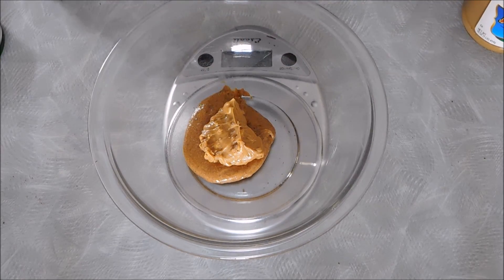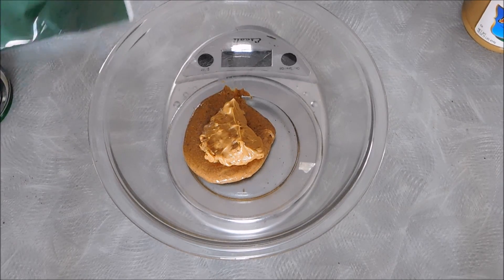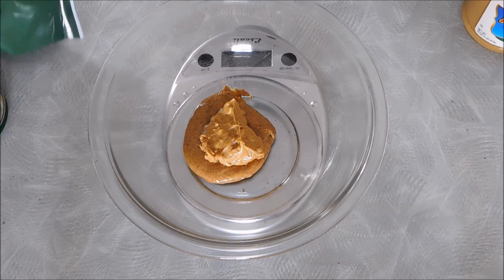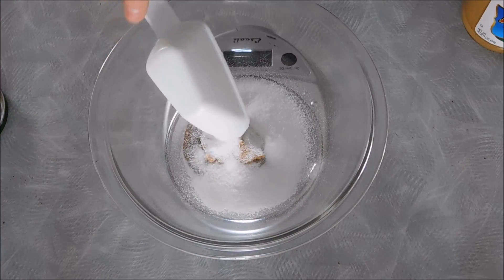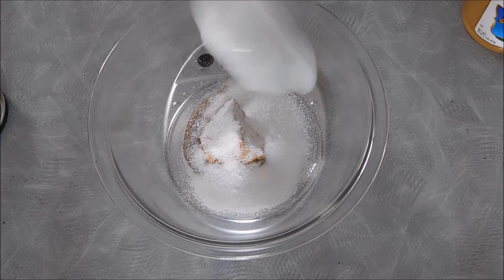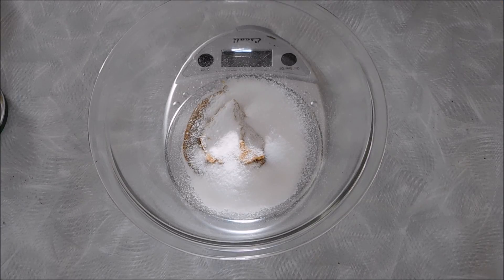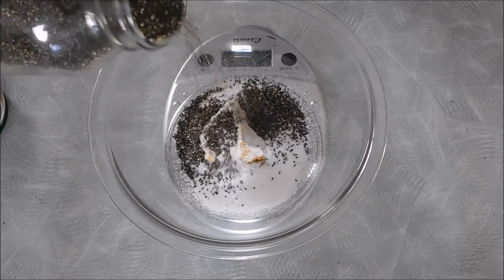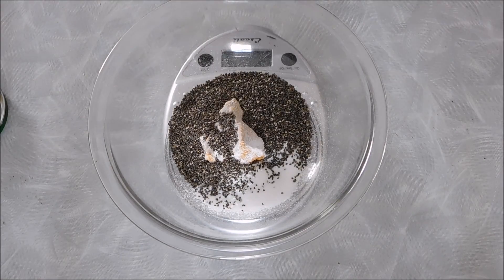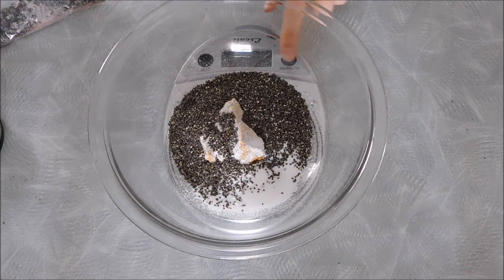And now for our stevia or whichever sweetener you choose to use — I am using a scant quarter cup. You can adjust this based on your sweetness preferences. I'm going to go ahead and add two servings of chia seeds, which is about 24 grams, and one serving of dark chocolate, which is 40 grams.